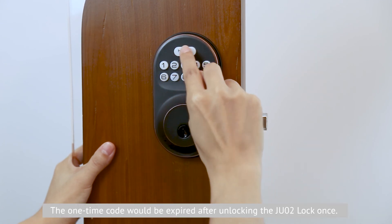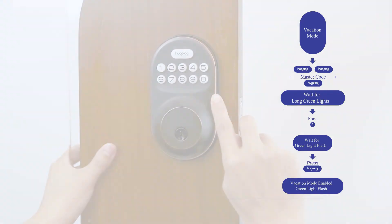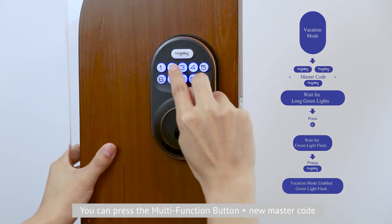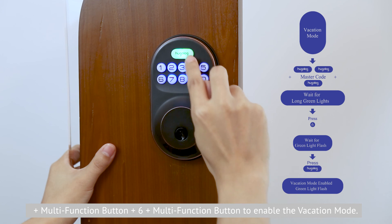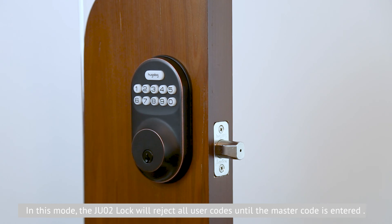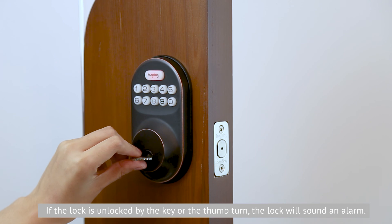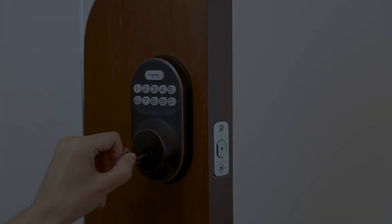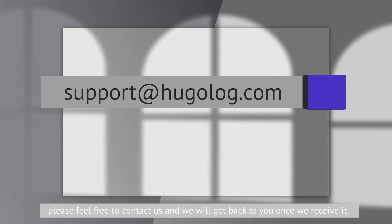The one-time code will expire after unlocking the JU-02 lock once. Eighth, enable vacation mode. Press the mode function button, input the new master code, press the mode function button and press 6, and press the mode function button to enable vacation mode. In this mode, the JU-02 lock will reject all user codes until the master code is entered. If the lock is unlocked by the key or the thumb turn, the lock will sound an alarm. You can find common issues with solutions in the user manual. If the problem cannot be resolved, please feel free to contact us and we will get back to you.